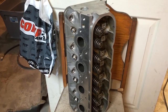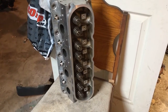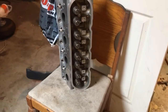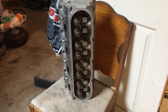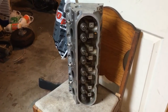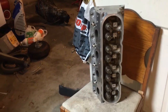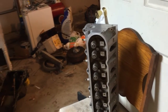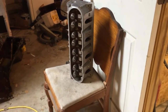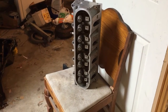Look how clean this head is — it doesn't even have road grime on it, and this is exactly how it was removed from the vehicle. These are the factory spark plugs and they're actually in good enough shape I wouldn't be afraid to run them. If I needed to run a colder plug for boost that's one thing, but these things are in great shape. I didn't want to change too many things so we could stay on the turbo agenda, because we wanted to build a low-budget 4.8 turbo.